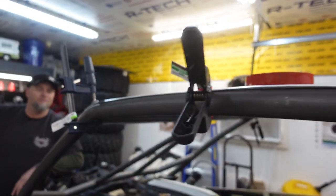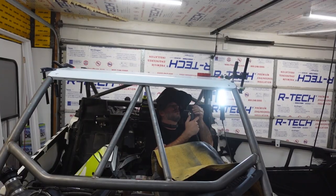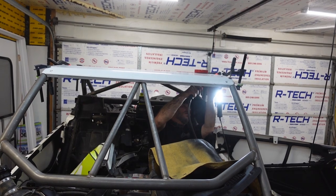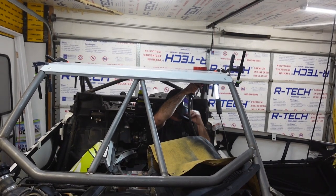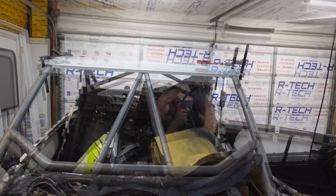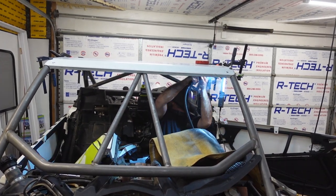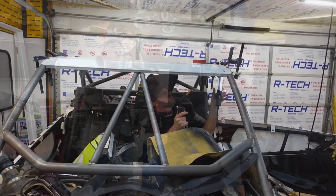They're all in place, we're gonna throw some tacks on them and then we'll pull the roof off and weld them in place permanently. All right, let's do this - Danny's gonna hold this. What's going on Danny? I just got done welding the cage up.